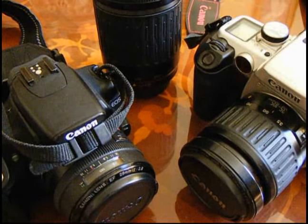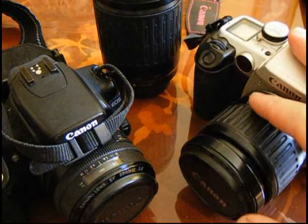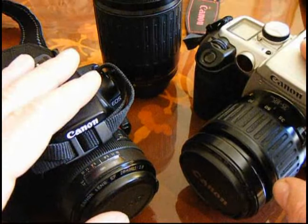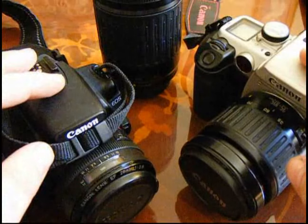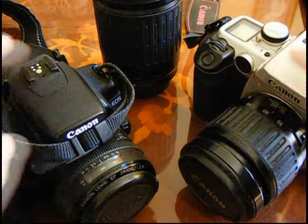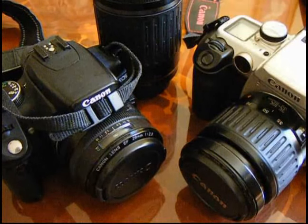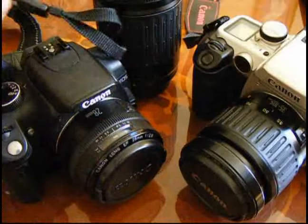It's Rob from robinonphoto.com with a really quick little video about Canon film cameras — the EOS 50E — and Canon digital cameras like the 350D SLRs, DSLRs with interchangeable lenses.